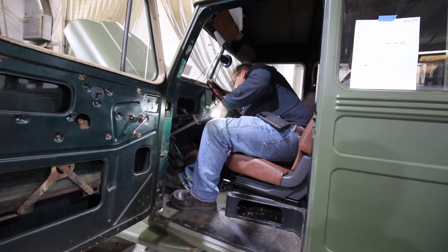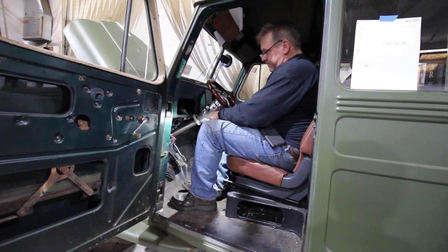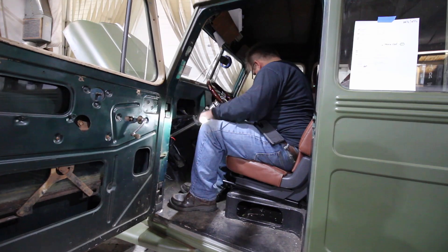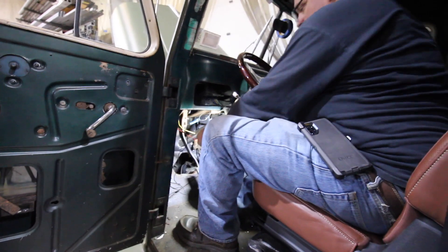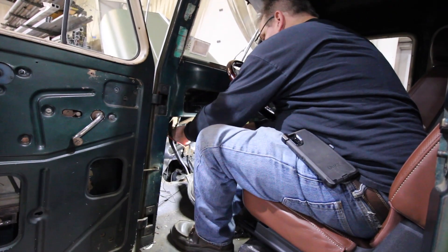In a previous episode, you saw us pull the injection pump off of our TDI to get it rebuilt. We ended up getting it back so that way we can reinstall it in this episode and get this thing running for the first time. So let's get to it.